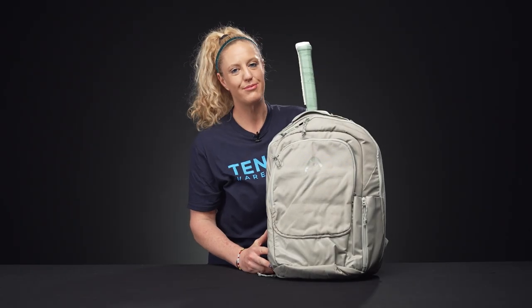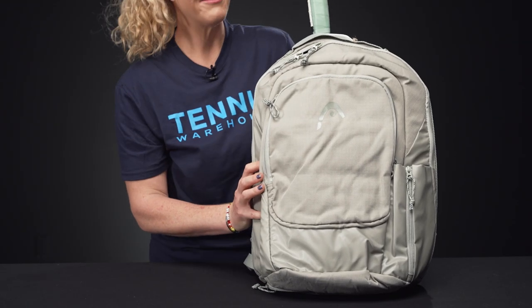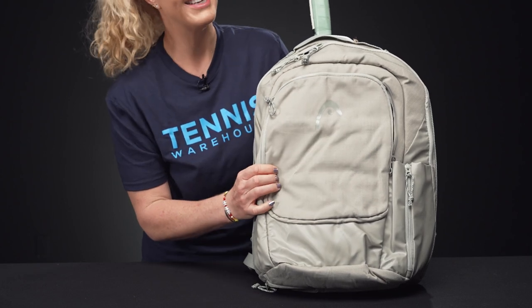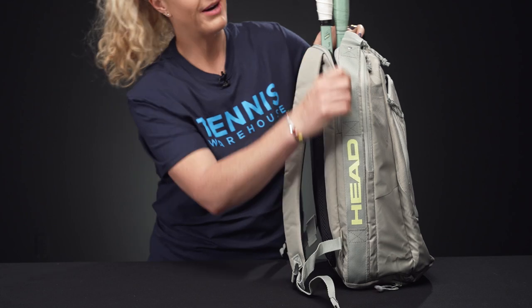Let's take a closer look at the Head Pro 30 liter tennis backpack. This is one of those cool backpacks that even if you're not headed to the courts, it would be great for everyday use. Plus the material is really nice — it's going to be a durable option. So let's take a look at the features.